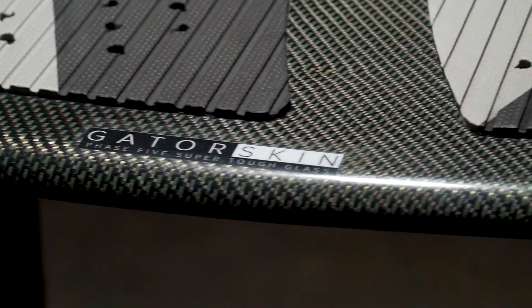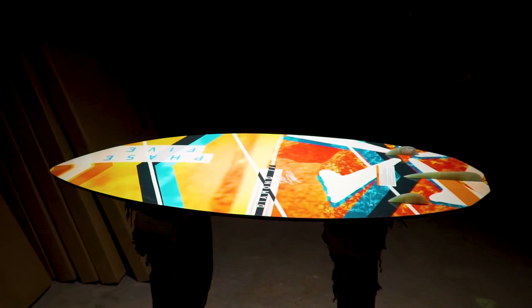Hand-wrapped with Phase 5's Gator Skin, the Diamond gives you durability and shred-ability with a fresh new look.